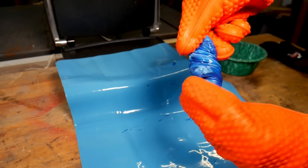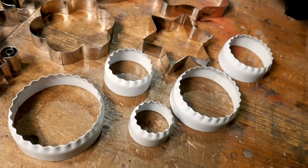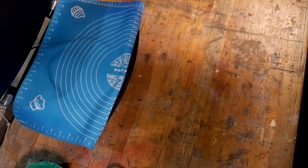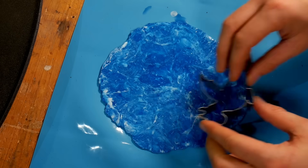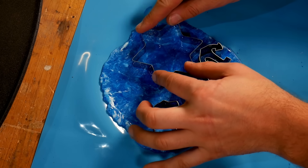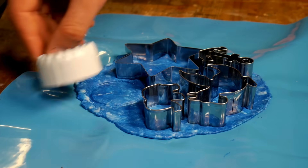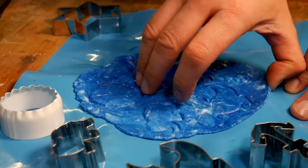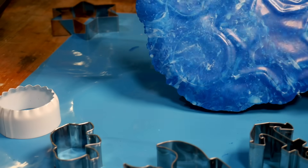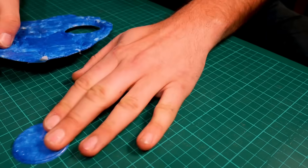Once our blue and white plastic is melted we twist it, fold it and then flatten it one more time into a bigger flatter sheet. Then while it's still hot we take our cookie cutters and push them into the soft plastic. The cutters won't cut all the way through the plastic and you do want to take care not to damage the silicone sheet underneath. What's left is a paper-thin bit of plastic that you can run a sharp knife around and then pop your shapes out.